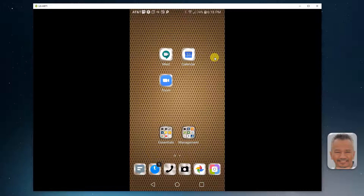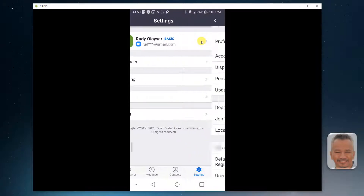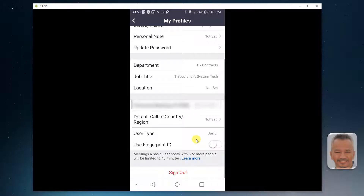If you are already signed in to Zoom, go to settings and tap on your profile. Scroll down below and tap fingerprint ID. Fingerprint authentication is now enabled.